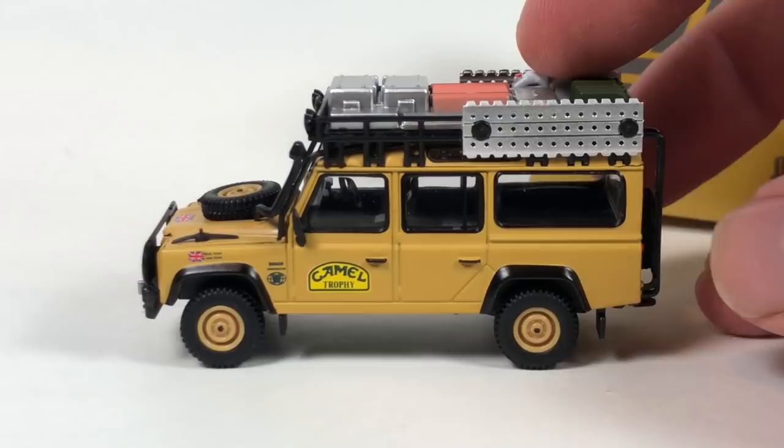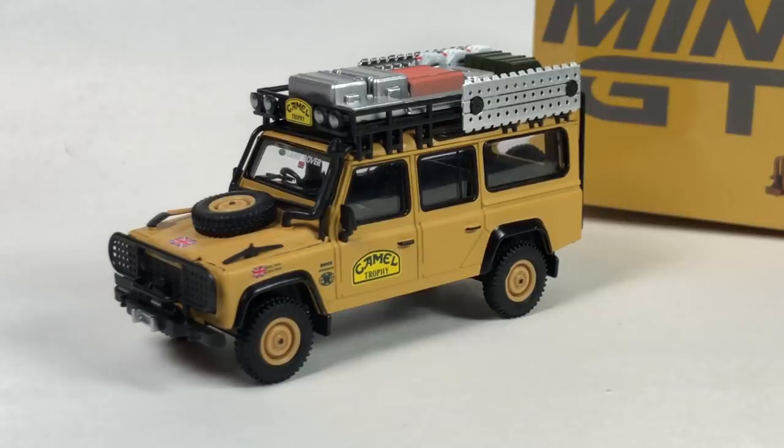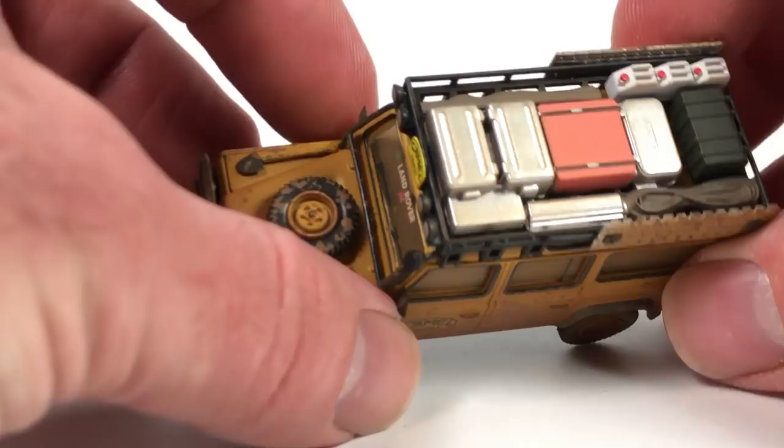You can say Tomica Limited Vintage maybe is the king of quality, but those are more expensive. And the other thing about those is I've seen people have them in their collection for years and they come and have paint rash. So time will only tell how these models hold up. I'm just hoping none of the Mini GTs start to get paint rash. Some of the import brands I've noticed suffer from that issue. Anyway, that's a whole other topic. But I love Mini GT. The biggest complaint you could have is they don't have disc brakes when they have open wheels where you can see inside the wheel, and they don't put the brake discs and calipers in there. Big deal — it doesn't bother me a bit.